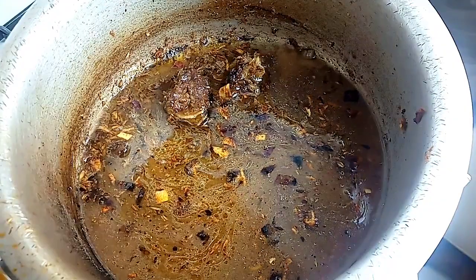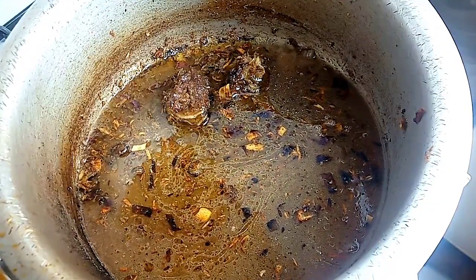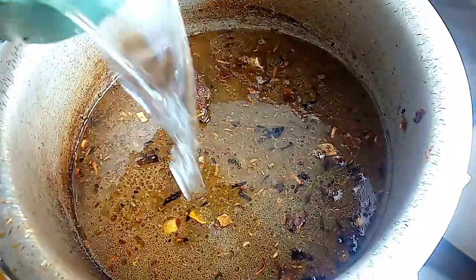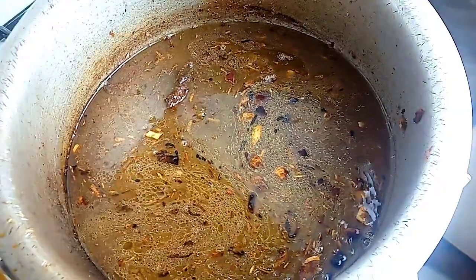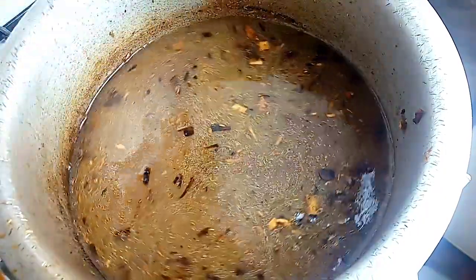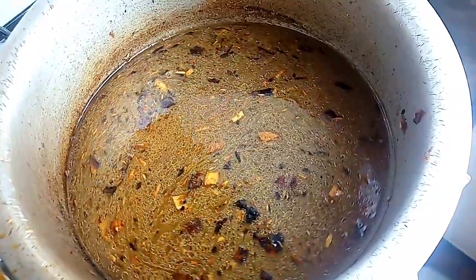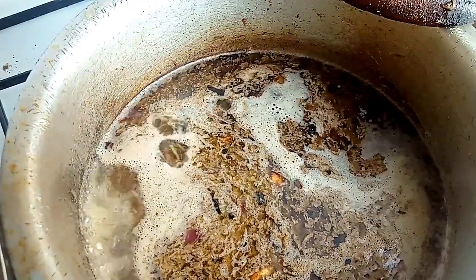We are going to cook one and a half cups of rice and pour in four cups of water so that our pilau cooks well. I have added in the water — I really love the aroma at this point. I'm sorry I was not able to film the part where I added the ingredients; I'll add them in the description box. We are going to wait for the water to boil.